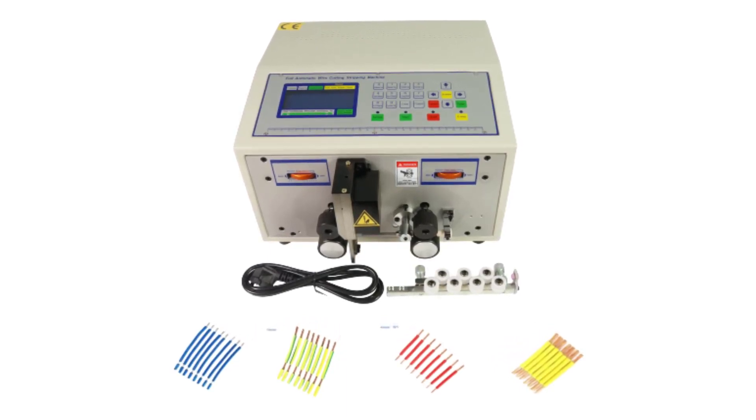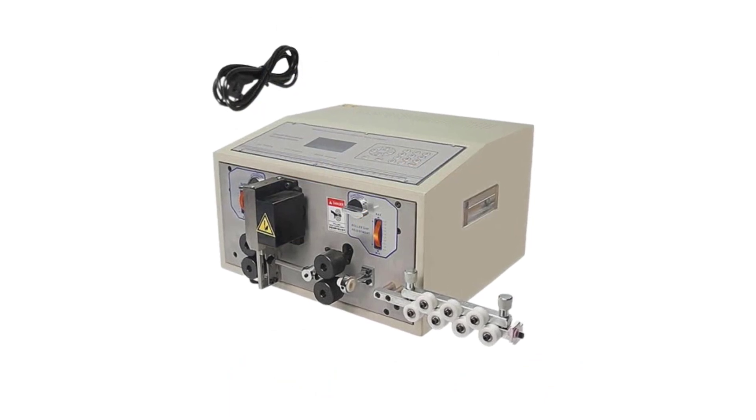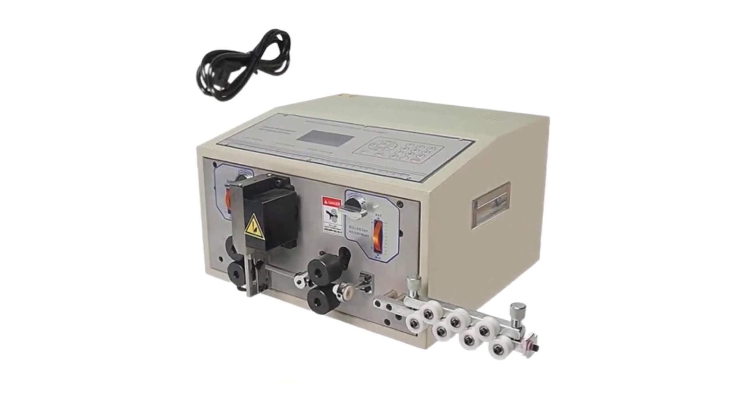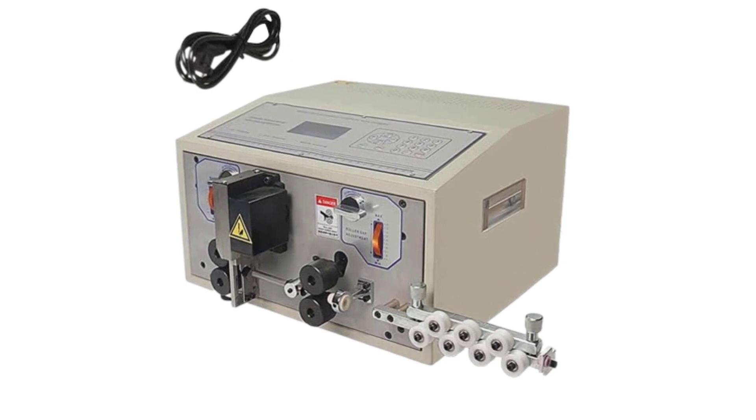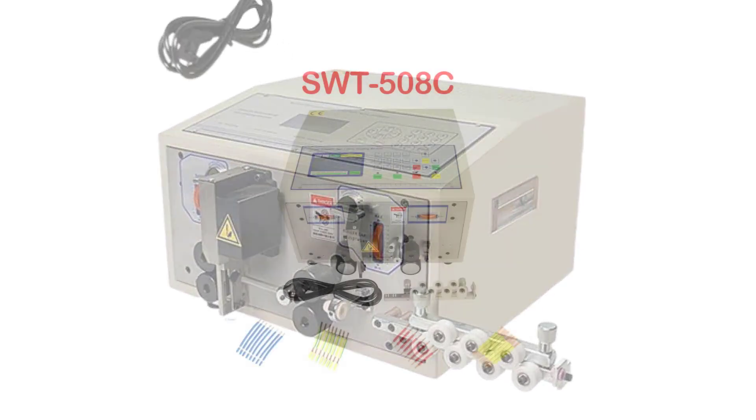Whether you're an electrician, an electronics enthusiast, or simply a hobbyist, these machines will undoubtedly enhance your wire processing tasks. Let's dive into the list of the best wire peeling, stripping, and cutting machines available today. Number 5.